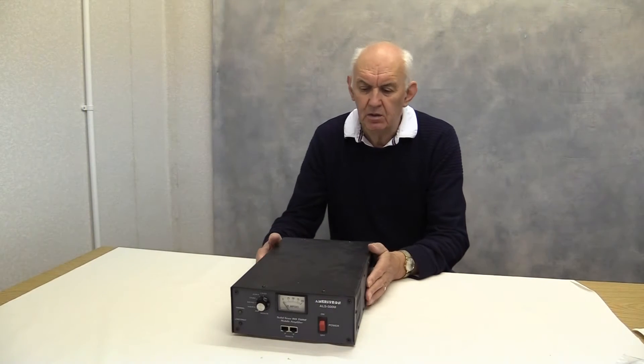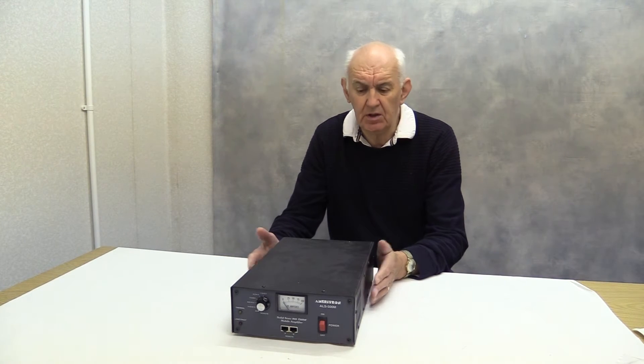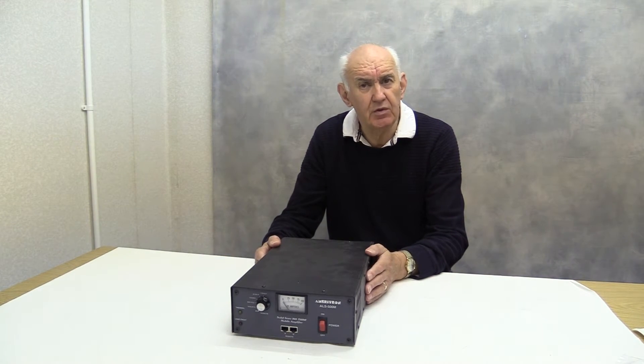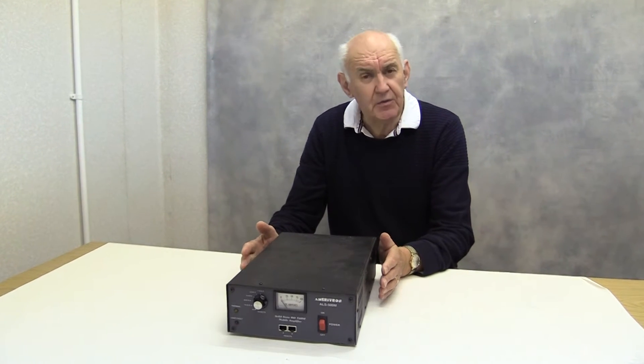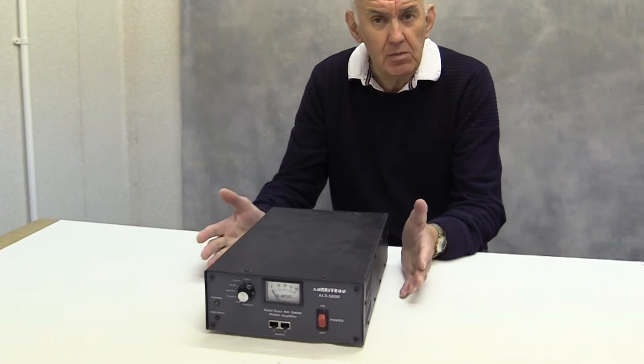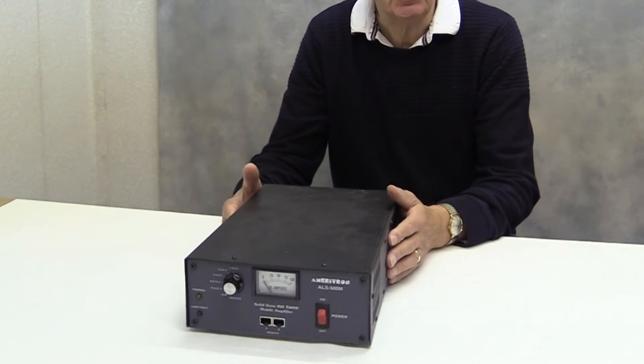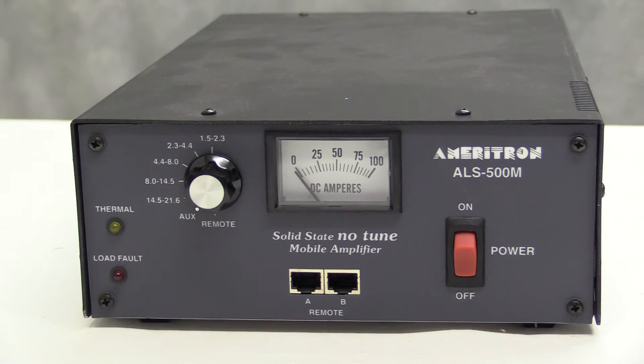We are going to have a brief look at an amplifier from MFJ, the ALS500M, which is a 500W linear amplifier primarily designed for mobile work, but of course it could be used for base station use as well. So let's have a look at the front panel.